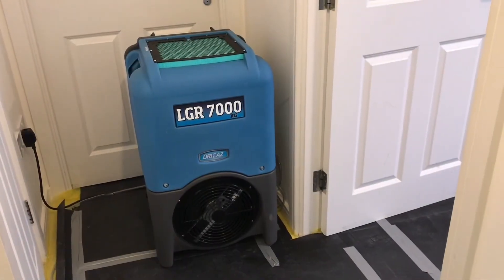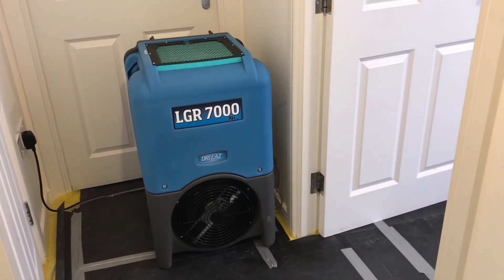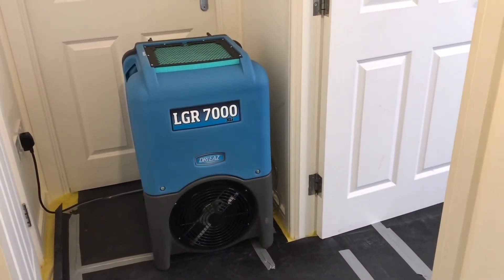We're also using the LGR7000. This was provided to us by Legend Brand. It's effective at removing moisture when the temperature gets higher.